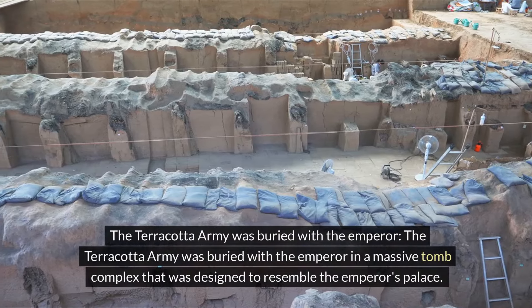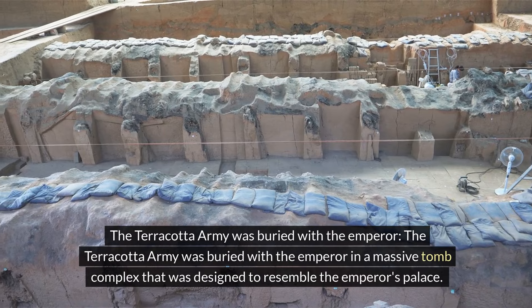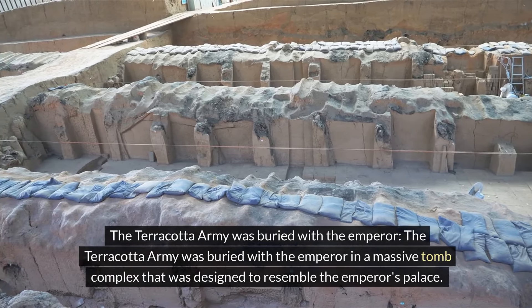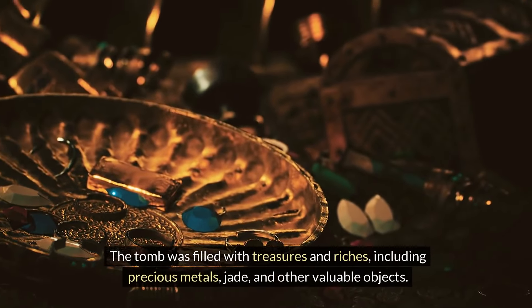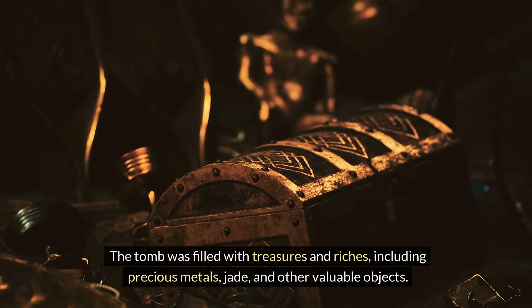The Terracotta Army was buried with the emperor in a massive tomb complex that was designed to resemble the emperor's palace. The tomb was filled with treasures and riches, including precious metals, jade, and other valuable objects.